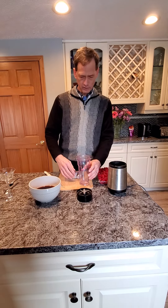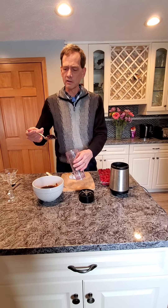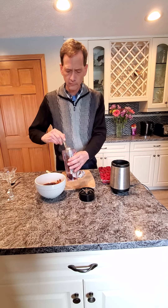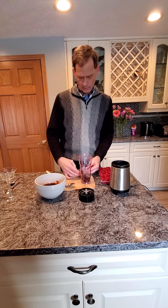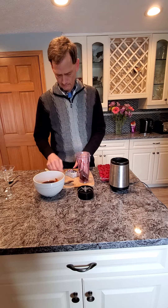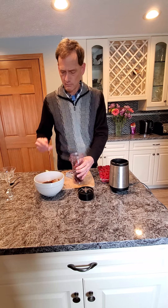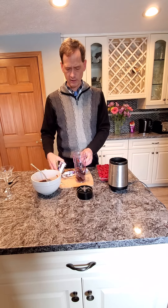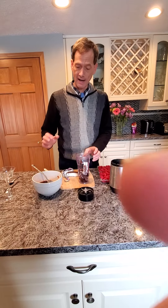So we're going to alternate putting Jell-O — this is a large teaspoon here — so I'm going to put some in, just throw some in there. And then we're going to alternate putting the parts of the Klondike bar in there. You want to do maybe about 50% of it. It's very fun. Put that in there. It's very fast too.